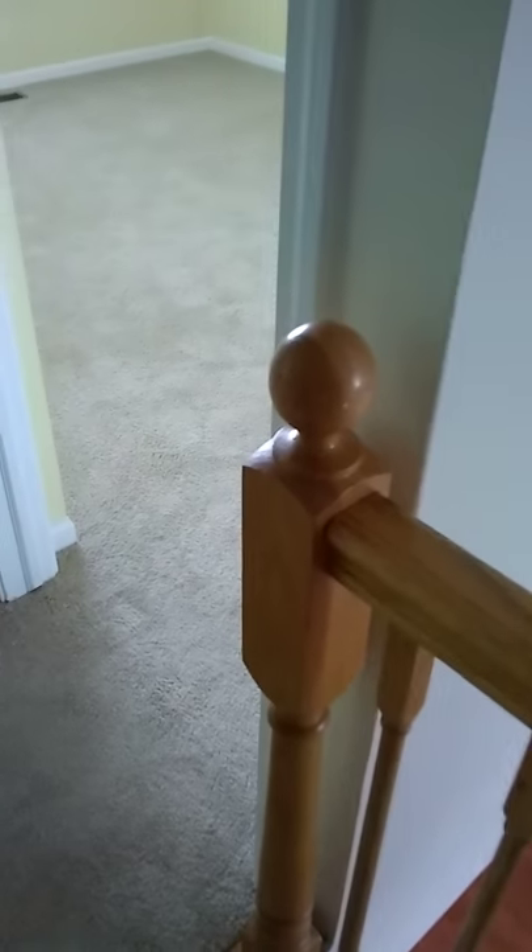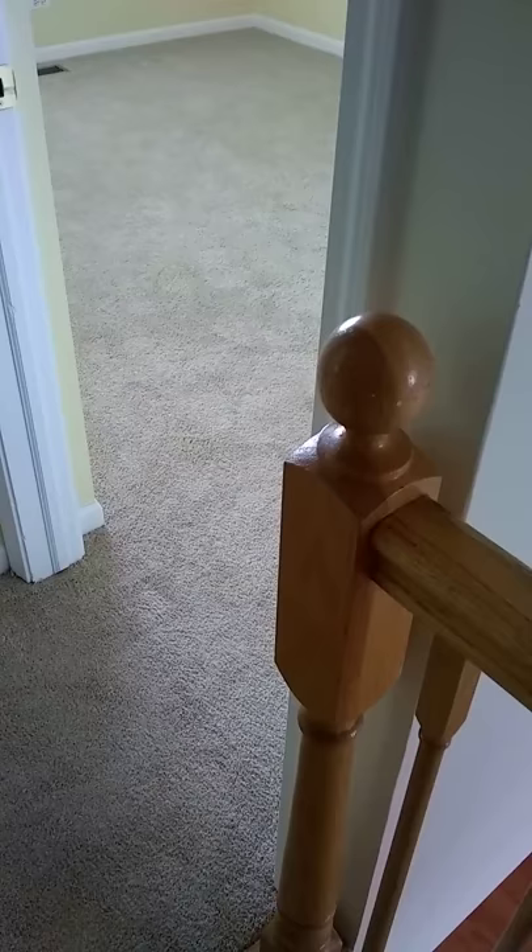Hi, this is Bruce Levin, home inspector, doing an inspection in Streamwood, and what we have here is a loose railing.